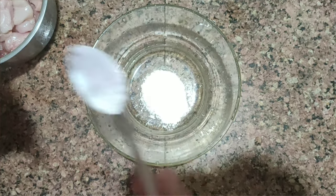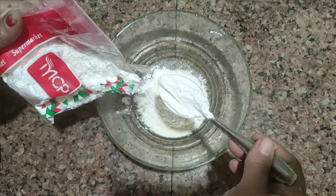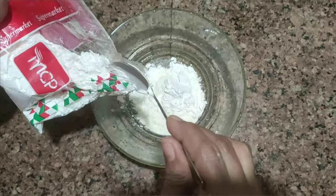I am going to use 3 spoons of Maithe, 3 spoons of corn flour, and 2 cups of chicken.